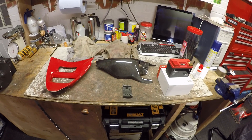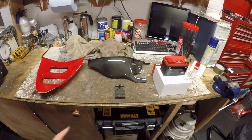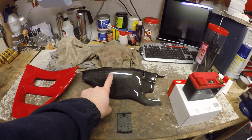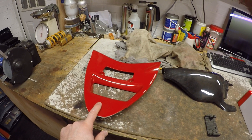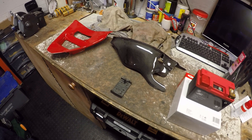Hi everybody, welcome back. Today we're going to be doing some little jobs: battery, transponder holder, shark's fin, and sticking the V piece in. Just some little jobs, so it'll probably be a relatively quick video.